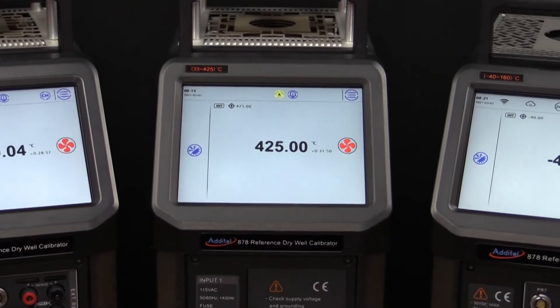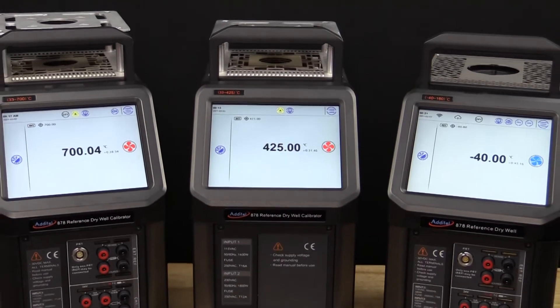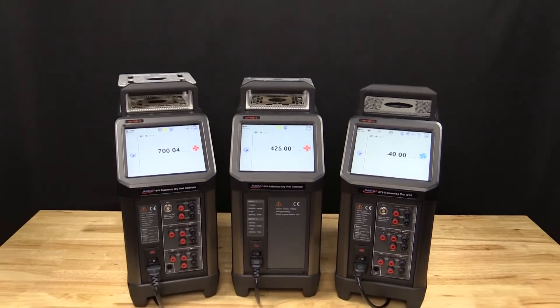Additel's ADT878 reference drywell calibrator family has been designed with maximum performance, portability, and versatility in mind. In this video, we will outline the key features and benefits of this new and exciting family of Additel products.